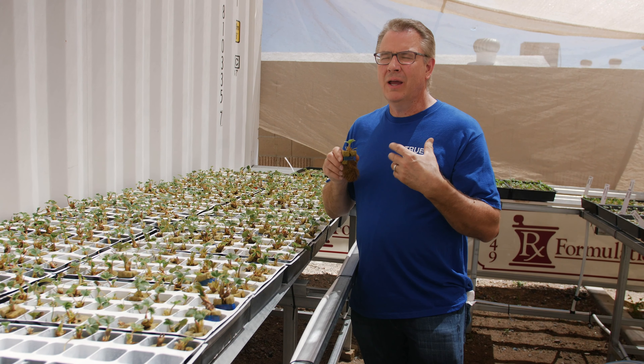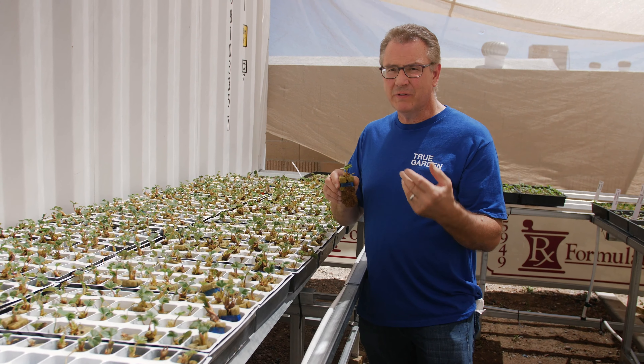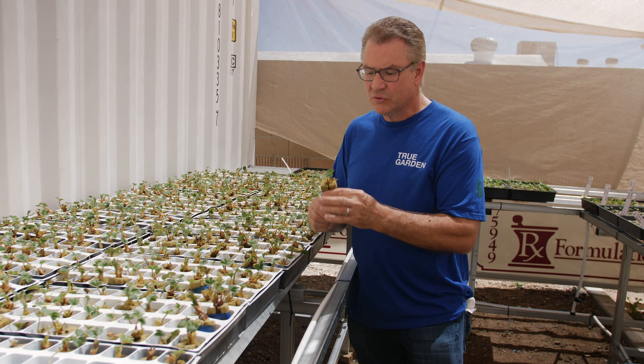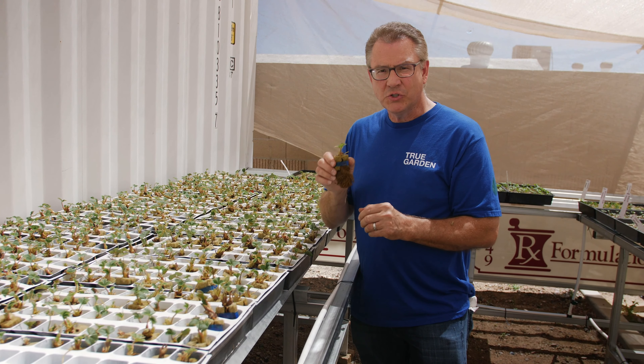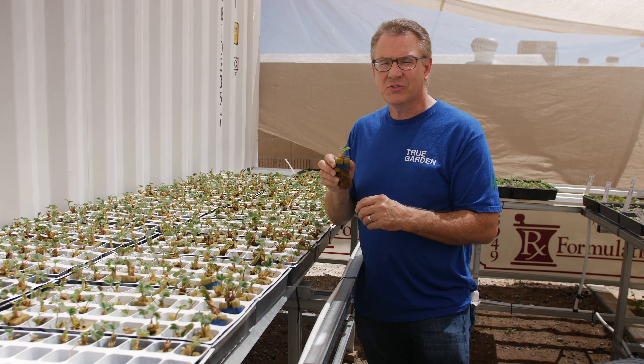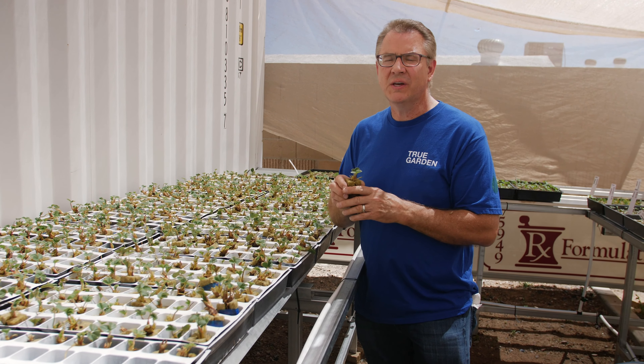If you're going to have a whole tower of strawberries, just have it 15 minutes on, two hours off, and check to see if it's not super saturated. That's what you can do. It's a great way to grow super nutrient-dense strawberries with no herbicides, fungicides, and pesticides.